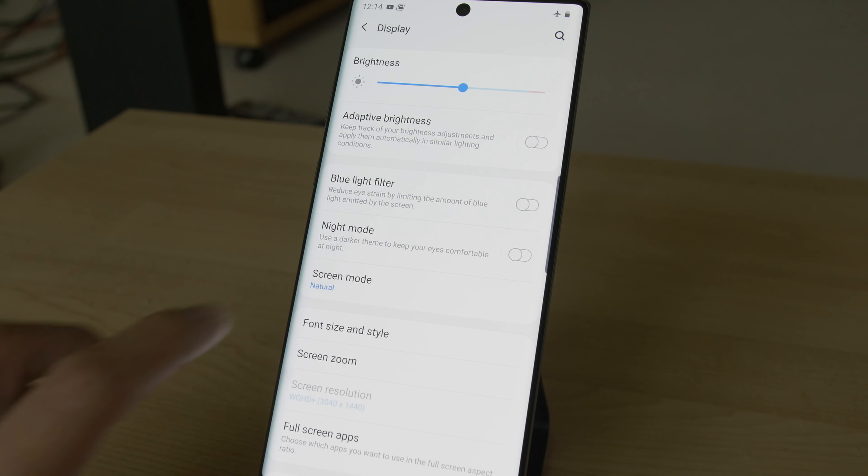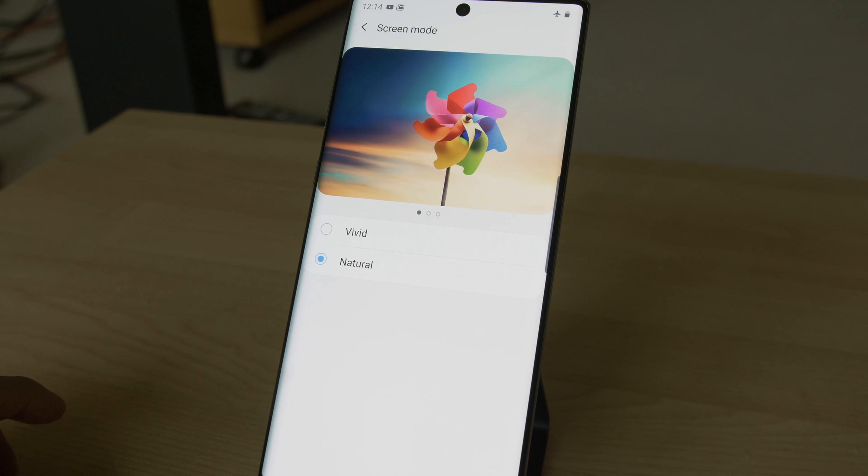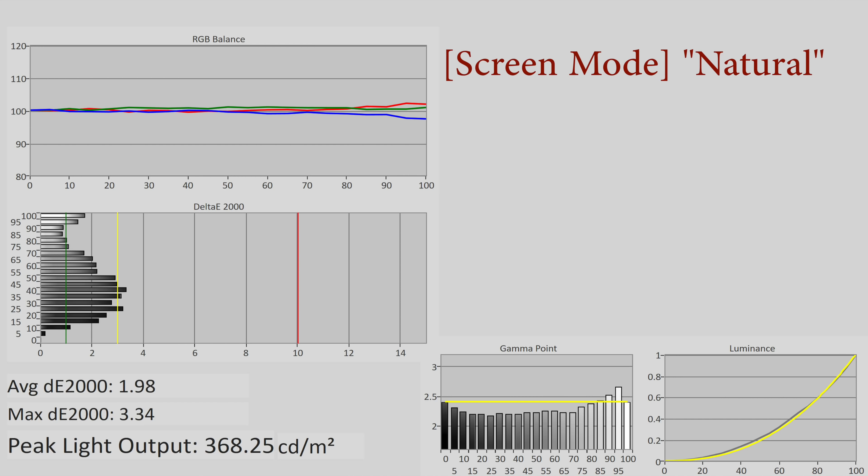There are two screen modes on the Samsung Note 10 Plus, which mainly affect the picture output for SDR content. The default is natural, which is more accurate to the standards used within the film and broadcast industry. With adaptive brightness and blue light filter disabled, and brightness set to max, peak luminance measured 370 nits on an 18% window, with fairly accurate grayscale throughout the entire luminance range. However, gamma tracked closer to 2.2 for the most part, with a dip near black and near white to give a more contrasty but less accurate look.